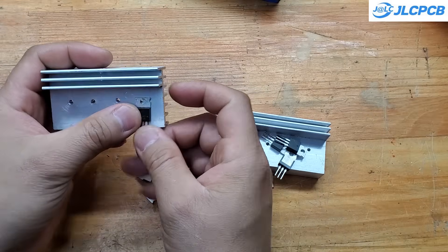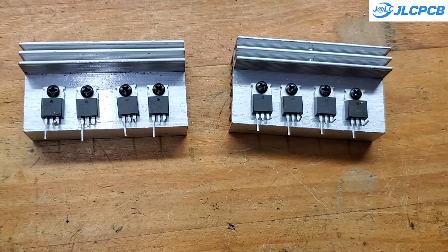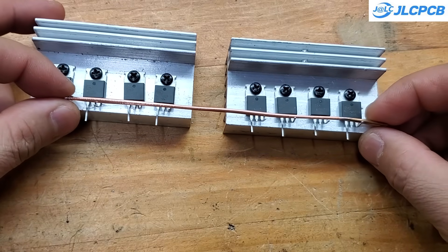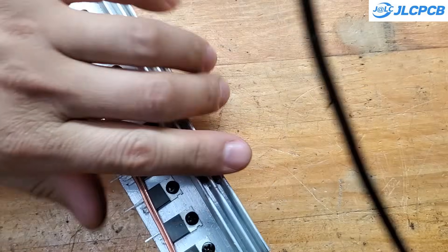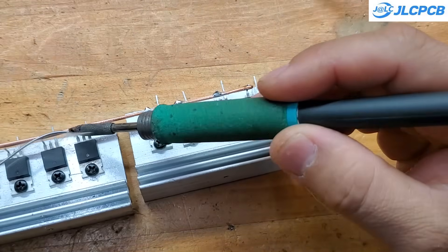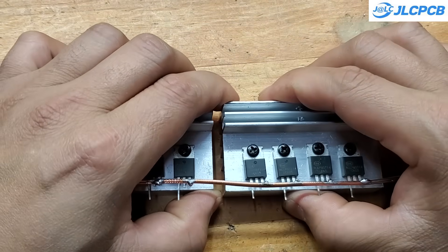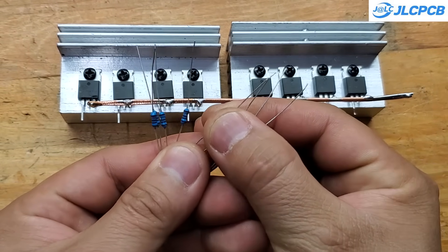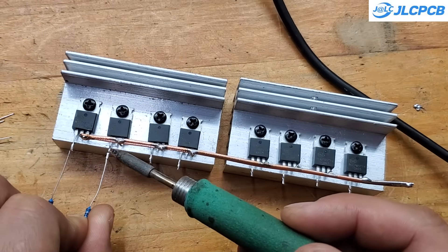After securely mounting all the MOSFETs onto the aluminum heatsink, I'll use a thick copper wire to connect all the source pins together. Be sure to choose a wire gauge that matches your maximum power requirement — for example, at 1000 watts, you'll need a copper wire with a diameter of at least 2.5 millimeters. The gate pins of the MOSFETs on each side will be connected together through a 10-ohm resistor. This helps protect the MOSFET gates and ensures they switch on and off in sync.